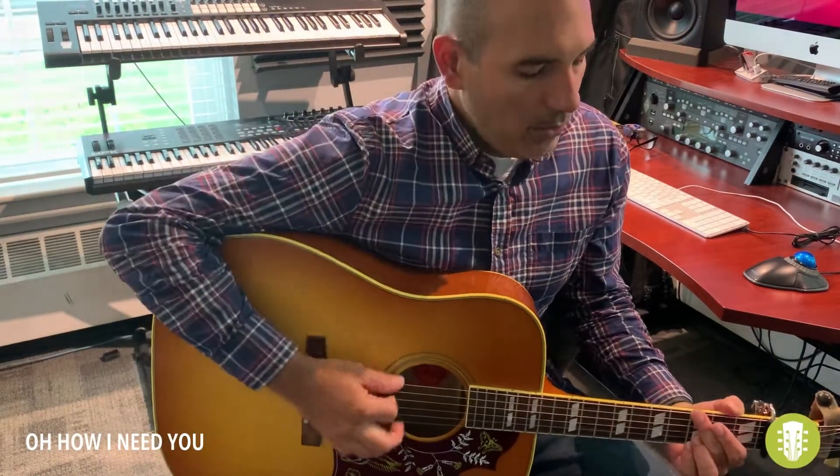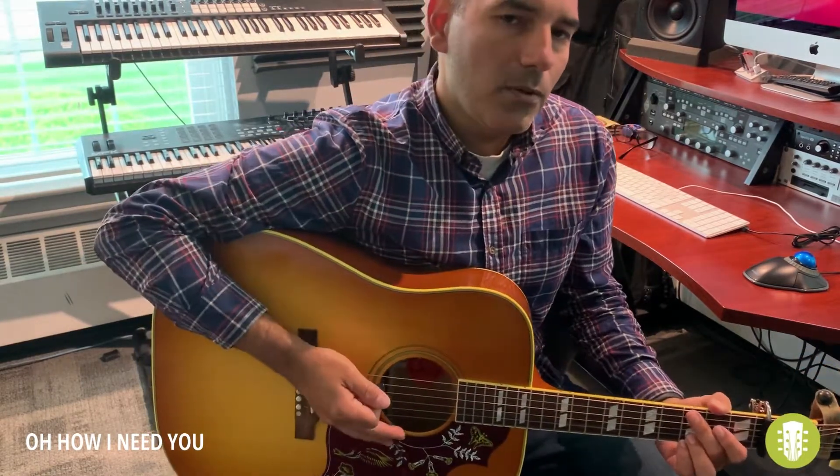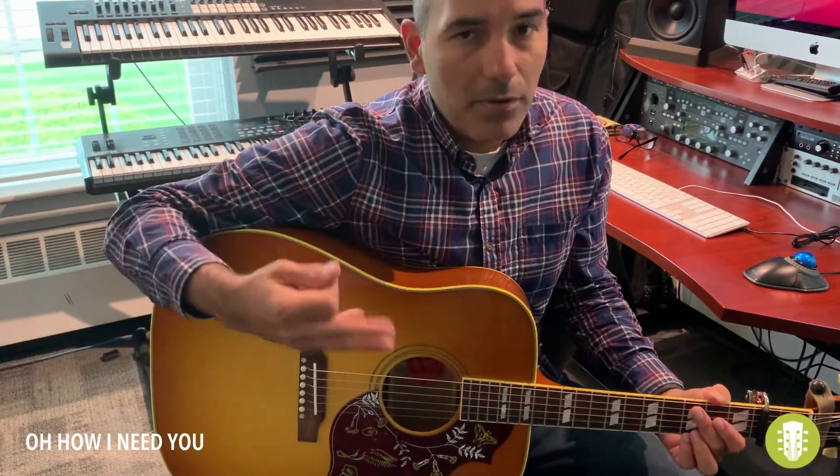Alright, so 'Oh How I Need You' — this is really just a simple boom chuck pattern. The one part I think you just want to be careful with, and this is the way that I prefer to play it.